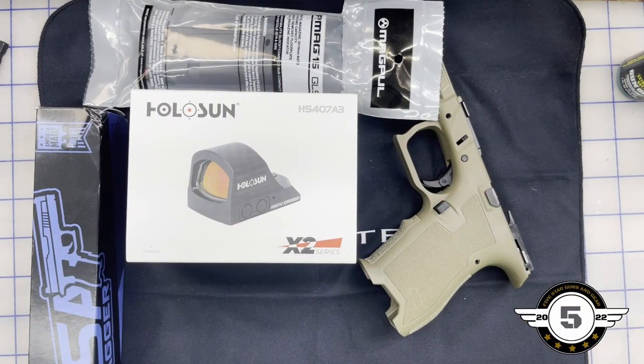Hey everyone, welcome to Five Star Guns and Gear. Today we've got something special — we're going to do a little build, or more accurately an assembly. I got some of this over the holidays, some came in today, and I decided I wanted to build myself a new carry gun. I was just going to go buy a Glock and deck it out.